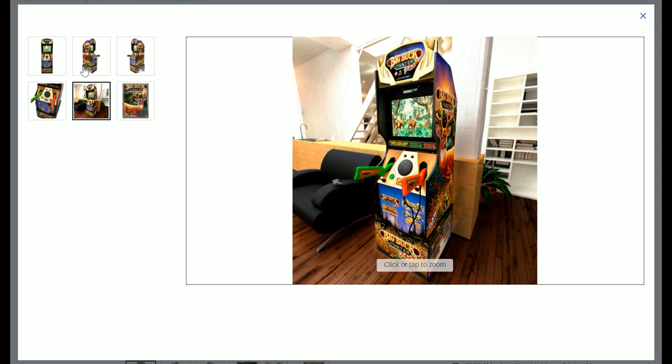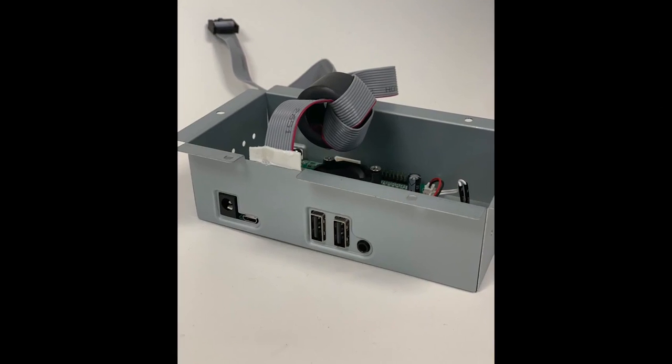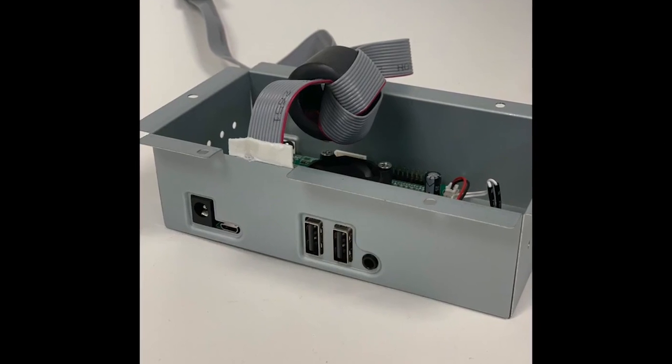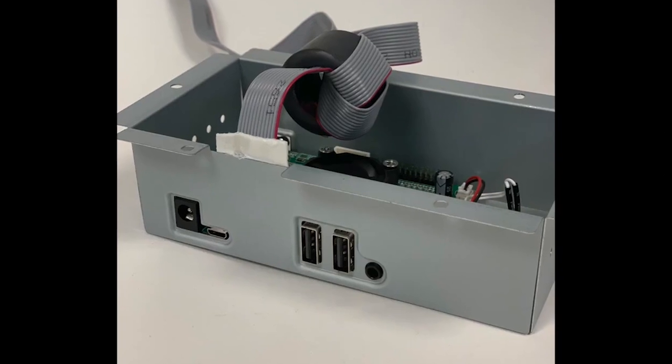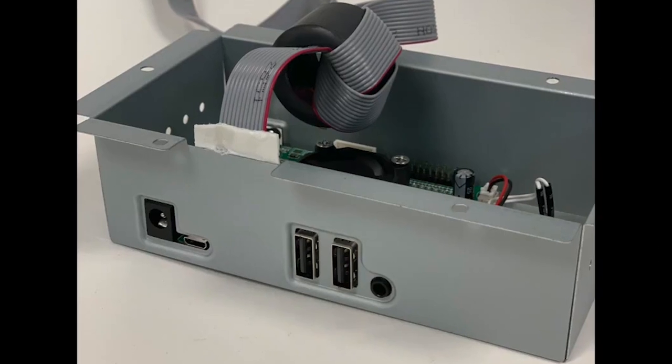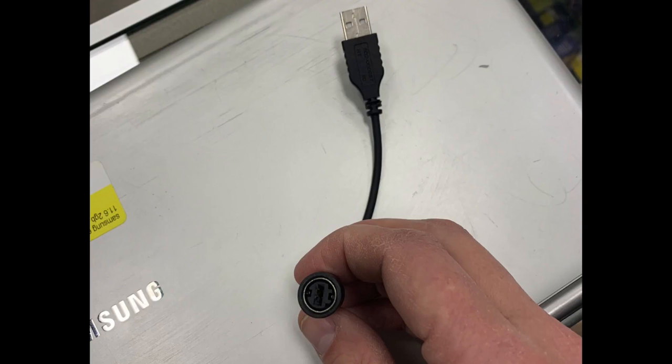There were a few questions about whether it could work with PC, whether you could separate the guns from the cabinet, and also use it on a Raspberry Pi. I believe they did separate the internal box — it is using a USB connection, I believe USB 2.0 — where the guns are plugged into the cabinet. You can go over to their channel to hear their thoughts on the cabinet. What I wanted to chime in on is whether you can use this separately from the Arcade1Up, and there may be a possibility to do that.